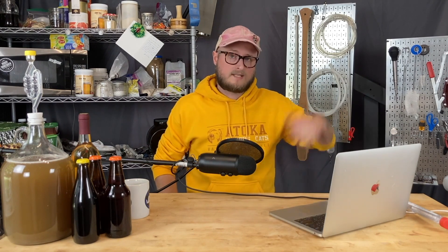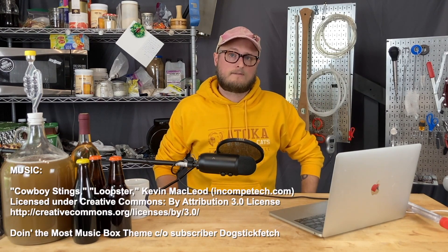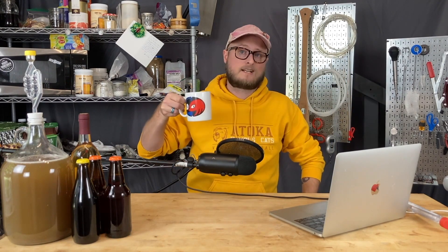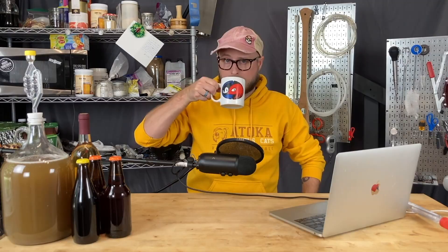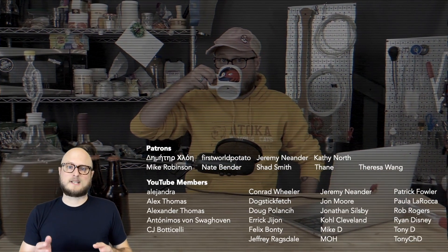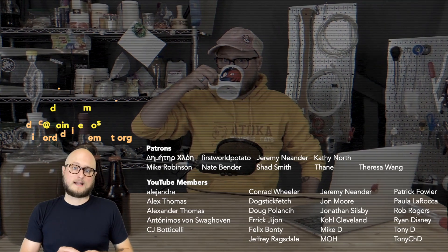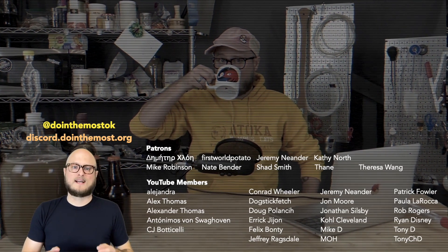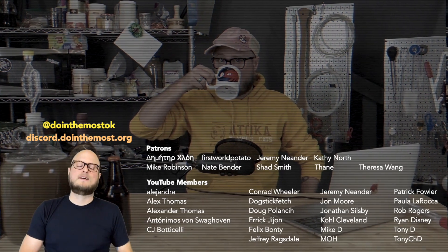I hope this video was helpful — if it was, hit that thumbs up to let us know. If you'd like to stick around for more content like this, make sure you hit that subscribe button. Until next time, happy brewing. Thanks for following the Doing the Most YouTube channel — if you'd like to follow on social media, that's Doing the Most OK, and you can support the channel by becoming a patron or a YouTube member.